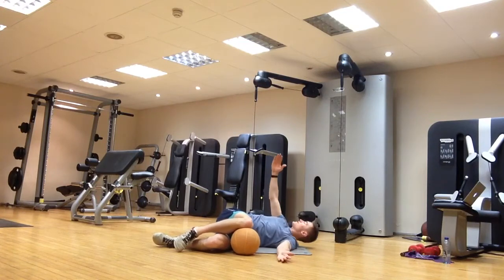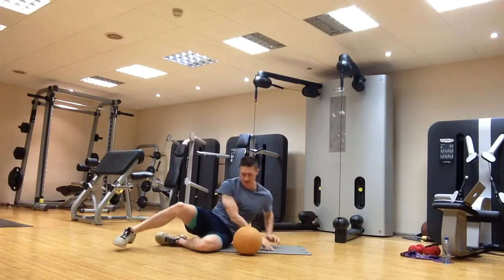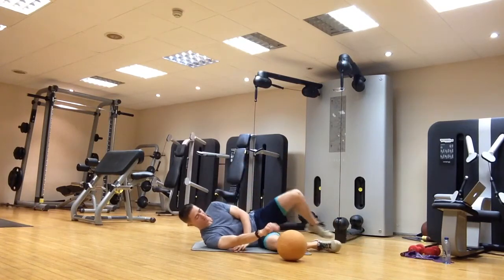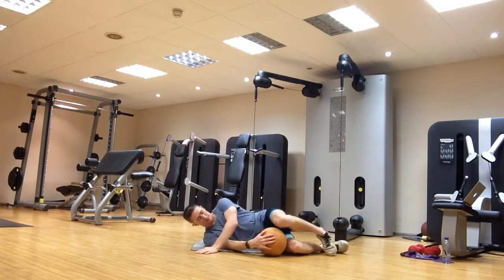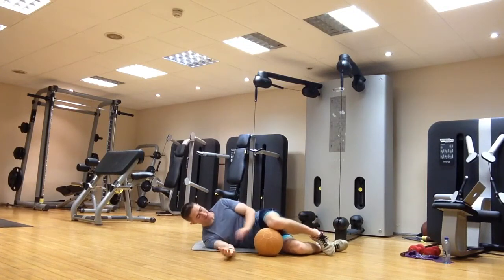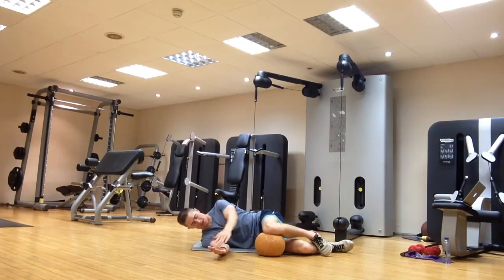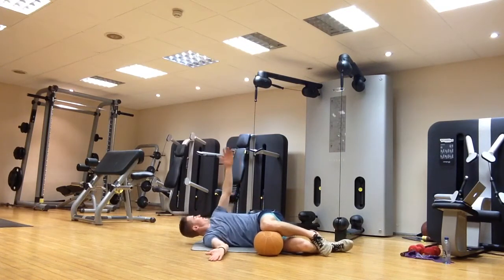Instead of holding for 30 seconds, we're just going to move into the position and then slowly move back out. Then we've got to do the same on the other side. Pop down onto your side — you can also put something under your head to make it a little more comfortable for your neck. Knee up nice and high, in line with the hips, then open up behind.